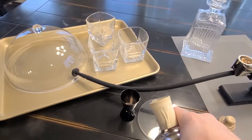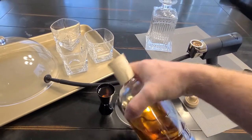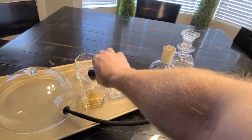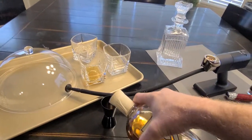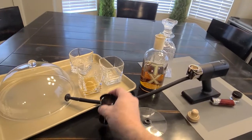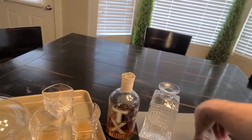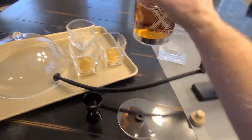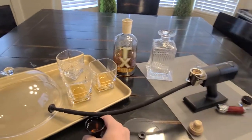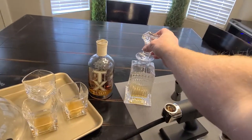I'll fast-forward the setup. This TX whiskey is just phenomenal on its own — so caramely and yummy. That'll be our on-the-glass one. The next one will be our in-the-glass one. And then the last one will be in the decanter. Keeping all things equal so our experiment is solid. I'm a little bit under an ounce and a half — I'm not trying to pour it over and waste my whiskey.